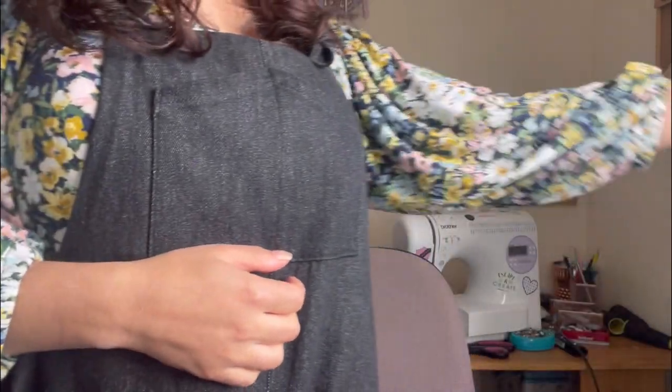I am wearing my Friday Pattern Company Adrian blouse with my Helen's Closet Yanta overalls. I just think it's such a cute combination. This is actually the second time I've worn this outfit this week — it is a repeater! We've just been out this morning so I thought I'd give it a bit of airtime, and yeah, I absolutely love it.